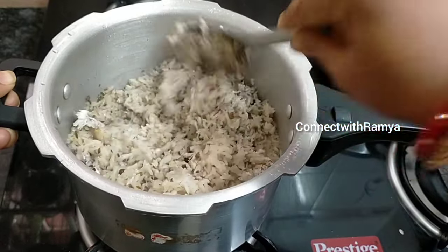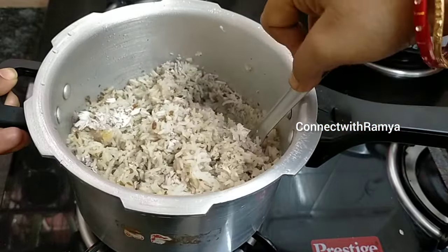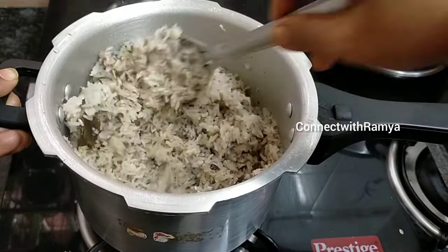Hi viewers, welcome to our channel. In today's video, we will talk about this recipe. This is a special recipe.